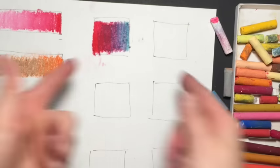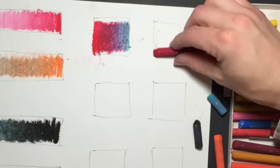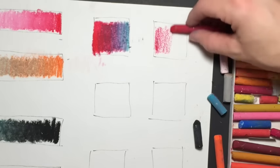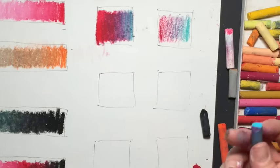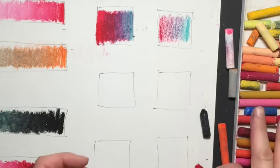Now this is a light pressure blend, so let's do the same thing but not press as hard. So this is a heavy pressure blend and this is a light pressure blend.